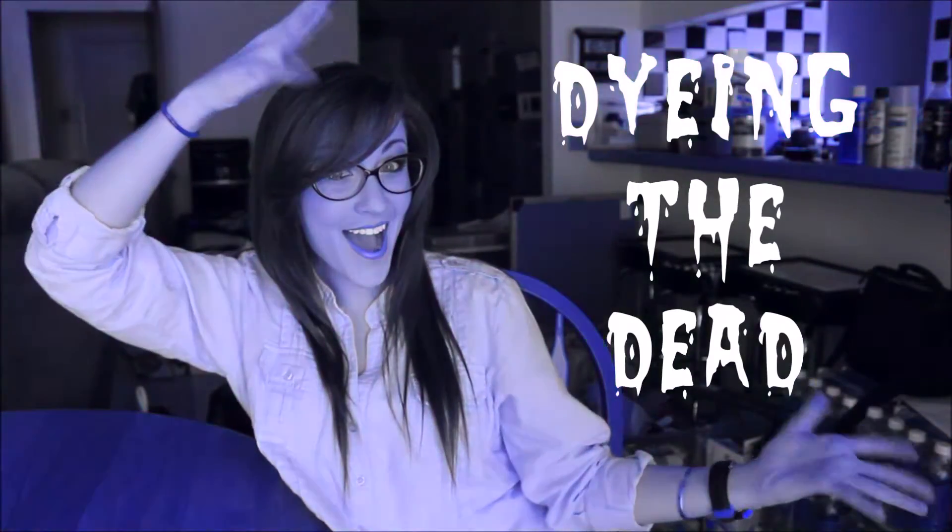Hey YouTube, it's Kelly and welcome back to another episode of Dying the Dead. Today we are going to be doing the Trypsin Digestion.